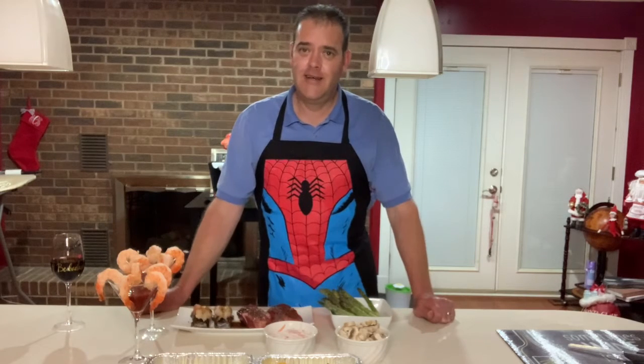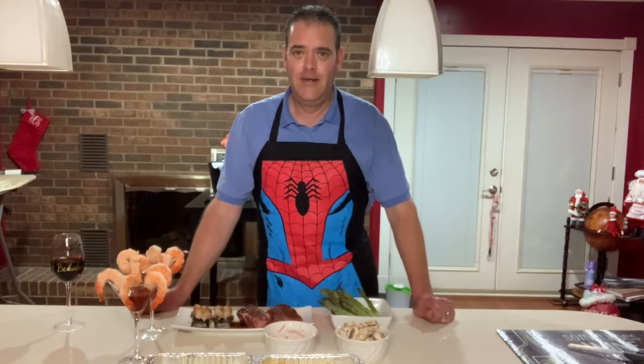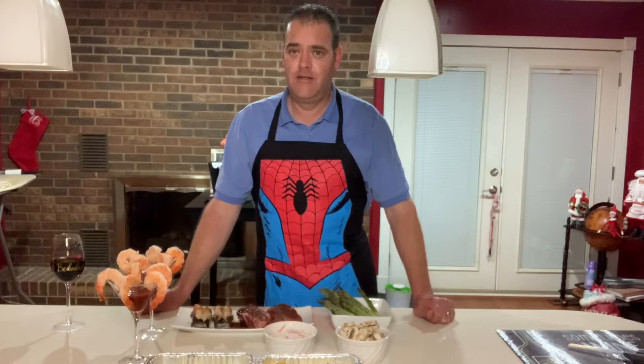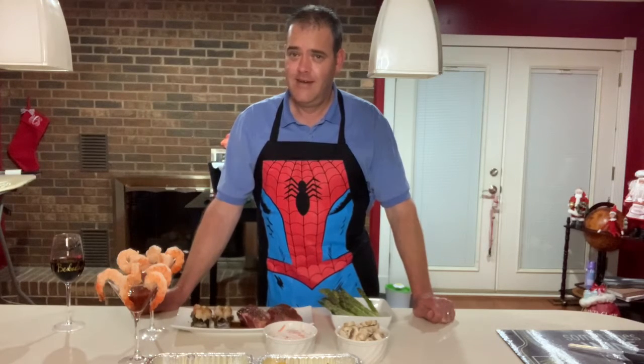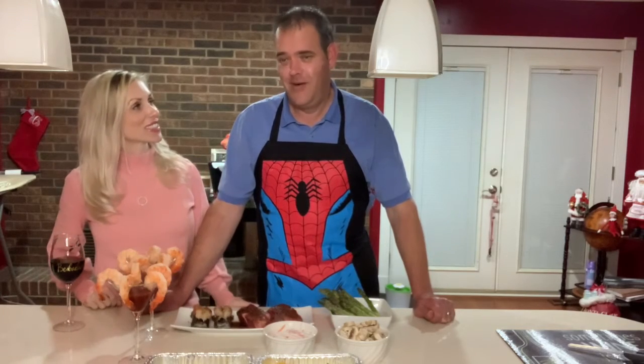Hi everybody, it's Sunday again. Super Sunday, football going on, starting to get dark earlier. We've got another episode for you tonight, but you guys know what time it is. Is it time for dinner with Dave? It is time for dinner with Dave.